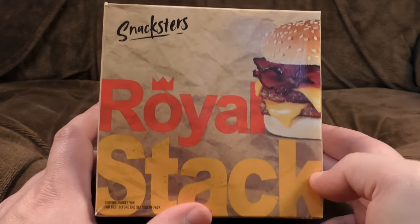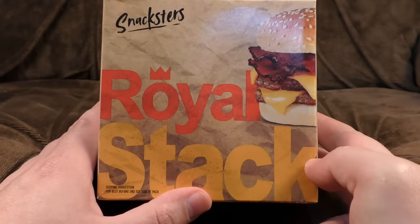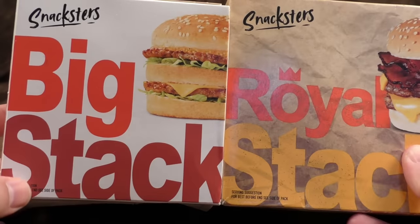Time to look at some more jolly microwave snackages, mainly because they're taking up too much room in my freezer. Let us begin by looking at the Royal Stack. All the crowned heads of Europe eat these constantly, it's a serious problem. The box is quite similar to the Big Stack we reviewed a few weeks ago.